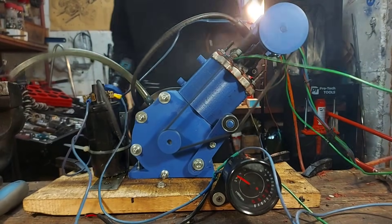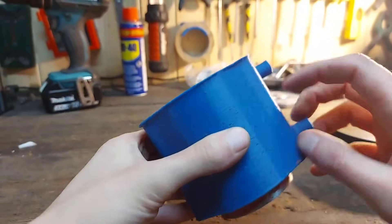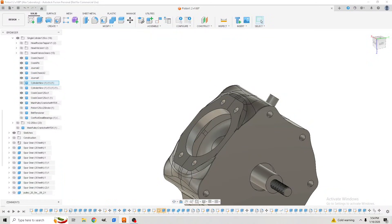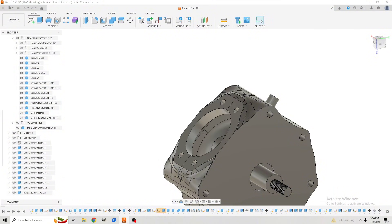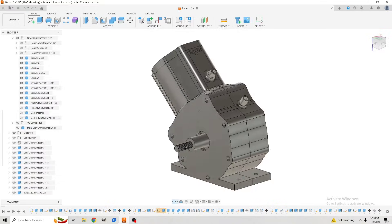One of the parts that failed after our last run is the PLA+ cylinder body, which started melting at the contact point with the head due to excessive heat. So I jumped into Fusion and designed another cylinder body. I went with a modular design because I want the part that has the most heat exposure to be printed out of a material that has higher heat resistance.